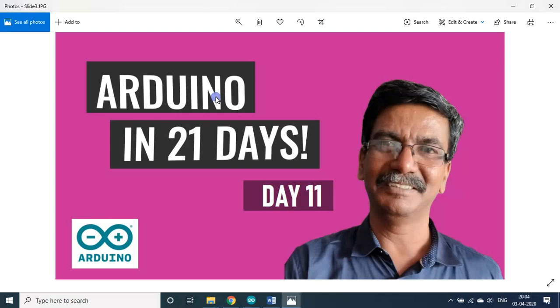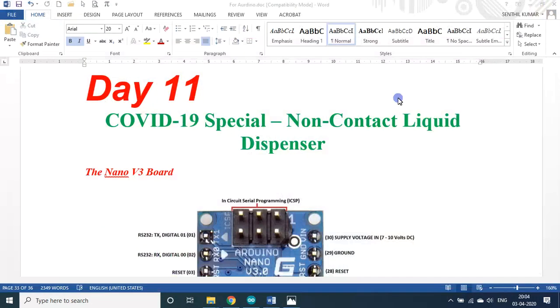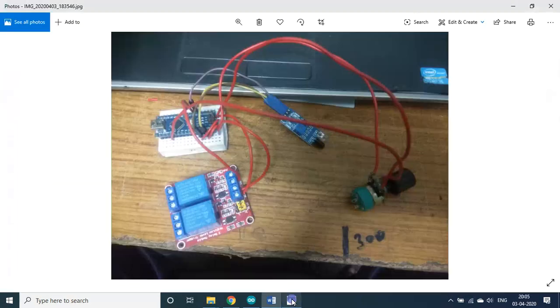Hello, my dear students and friends, welcome back to my session on Arduino in 21 days. We are on day 11. This day 11 is a special day — I developed a COVID-19 special non-contact liquid dispenser, because the coronavirus is spreading through human contacts only. So to avoid that, I developed a non-contact liquid dispenser to combat against this COVID-19 epidemic.